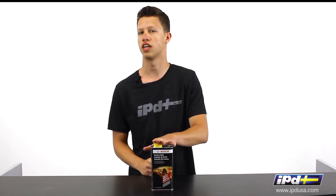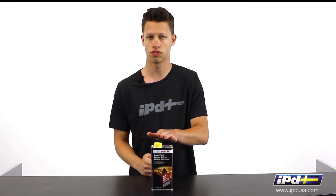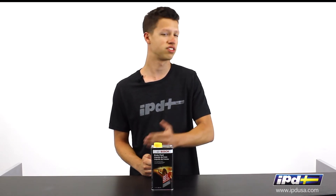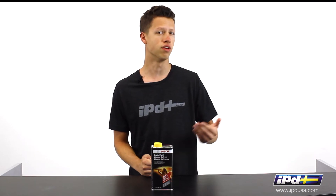This fluid actually has the highest dry boiling point of any of those — it's over 500 degrees Fahrenheit — and also has an extended life in terms of service intervals over any of these.